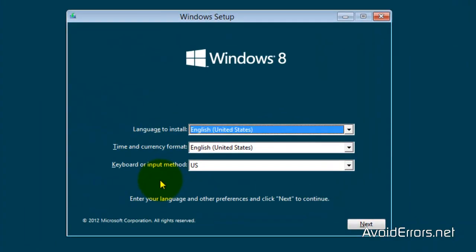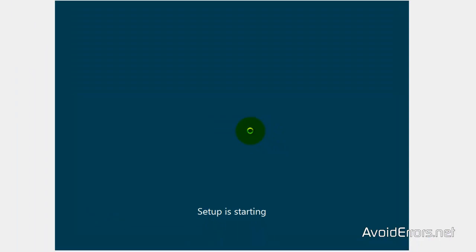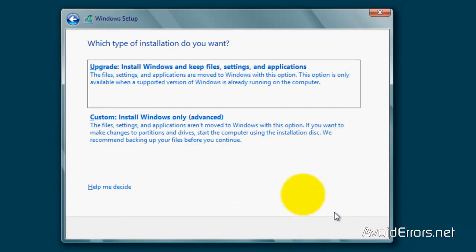Set the Language, Time, and Keyboard, and click on Next. Click Install Now. Enter your Windows 8 key and click Next. Accept the License Terms.